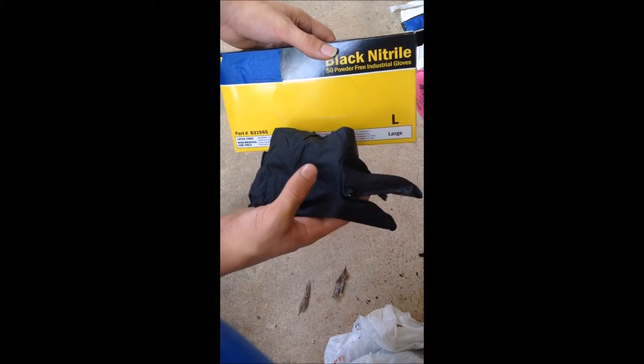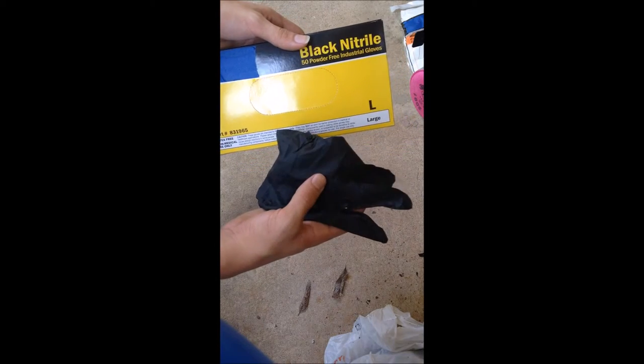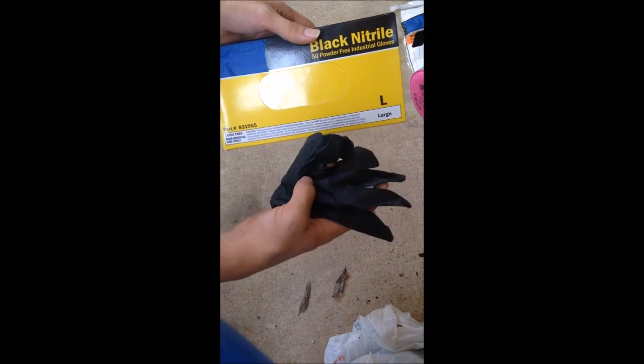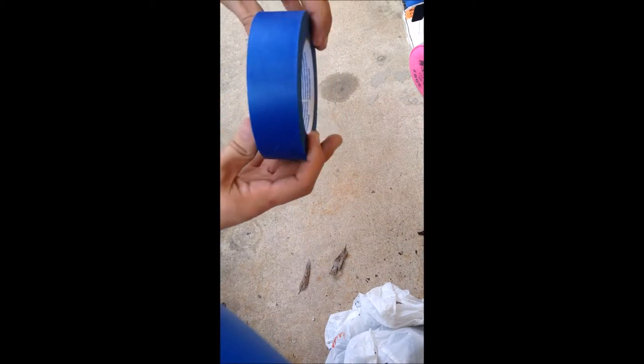...and protect you from any chemicals that can possibly get on your hands. So if you're allergic to it, you will not be able to get exposed to these chemicals. Our fifth piece of equipment is painting tape. Painting tape...